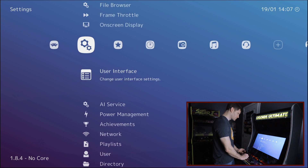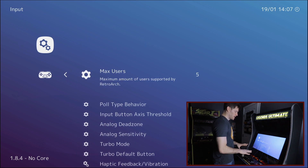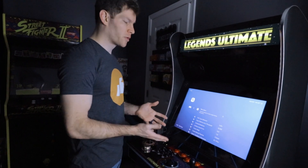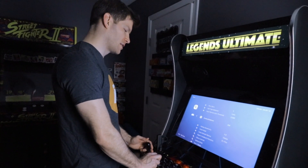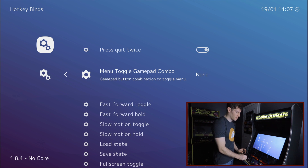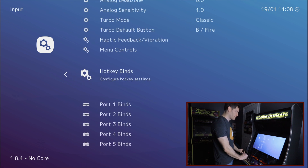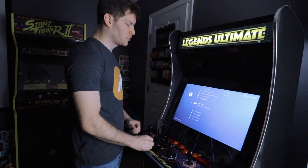Hit back and go to Input. Depending on what consoles and games you're trying to play, you'll want to reconfigure your inputs. Come down to Hotkey Binds and find Menu Toggle Gamepad Combo — these are the commands you use to back out of a game or system. I personally want Start and Select to be the two buttons I push to back out of my game.